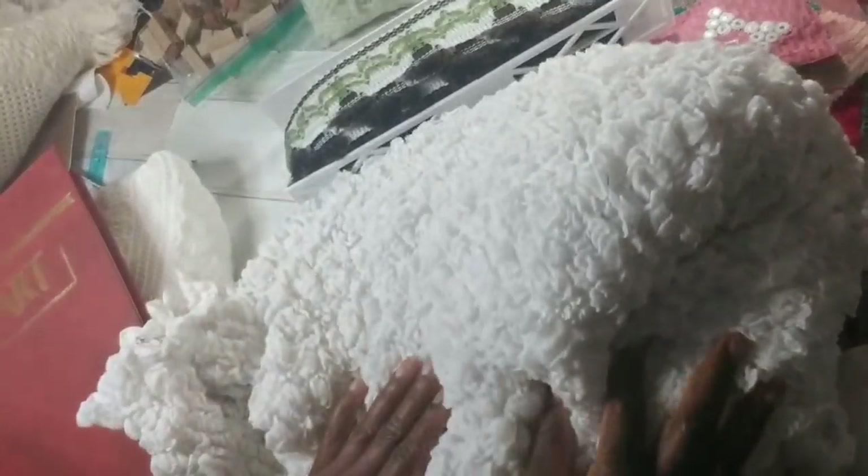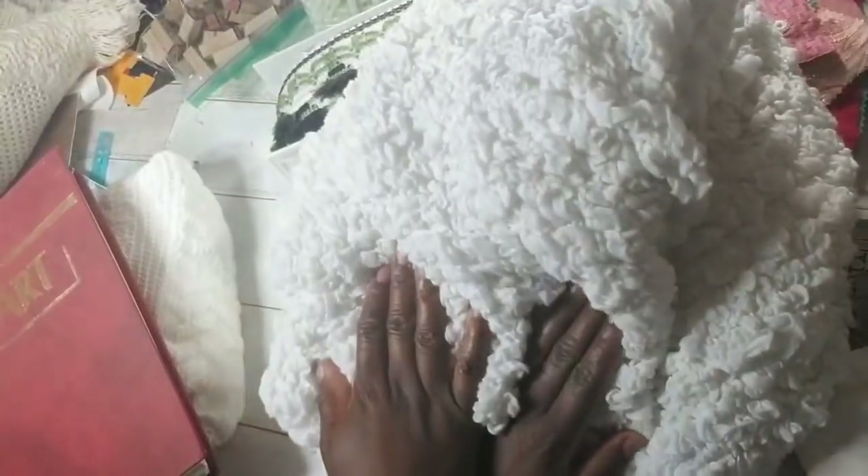I don't think this is vintage, but it is thrifted and I think it's a throw. I thought this material was cool — what is it called? I see rolls of it. I just thought the texture was pretty. It's very stretchy. It could have been a blanket, I don't know. Help me out.